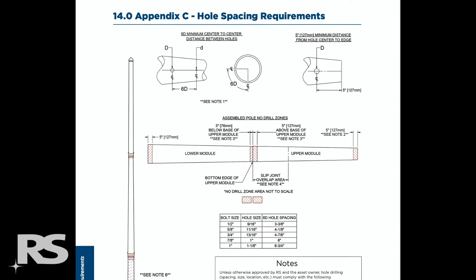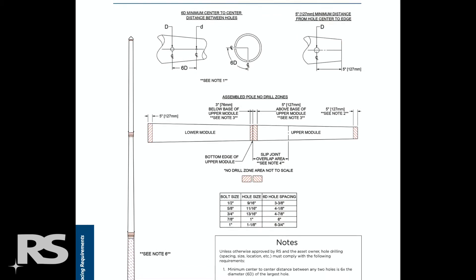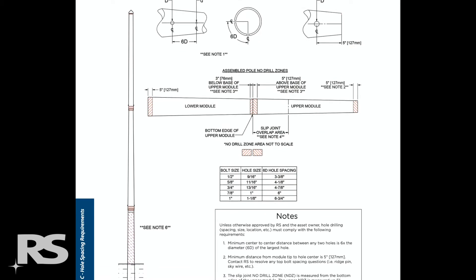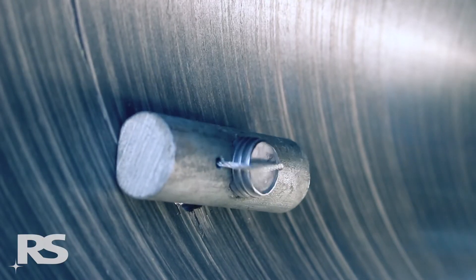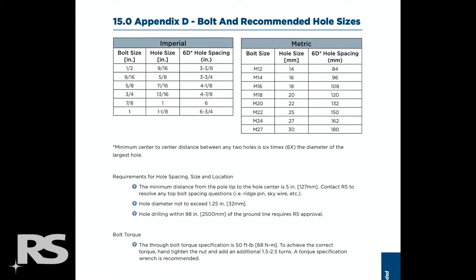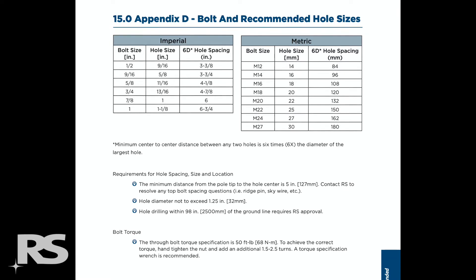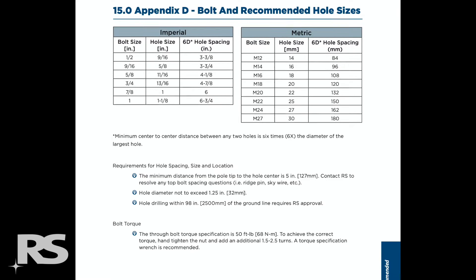When field drilling, reference the drill drawings provided for hole location, hole spacing, and hole size requirements. Hole sizes are typically 1/16th to 1/8th of an inch, or 2 to 3 millimeters, larger than the bolt size. For example, a 5/8 inch bolt requires an 11/16 inch hole saw, and a 3/4 inch bolt requires a 13/16 inch hole saw size. Refer to the hole sizing charts in the hole spacing requirements document for imperial and metric measurements.